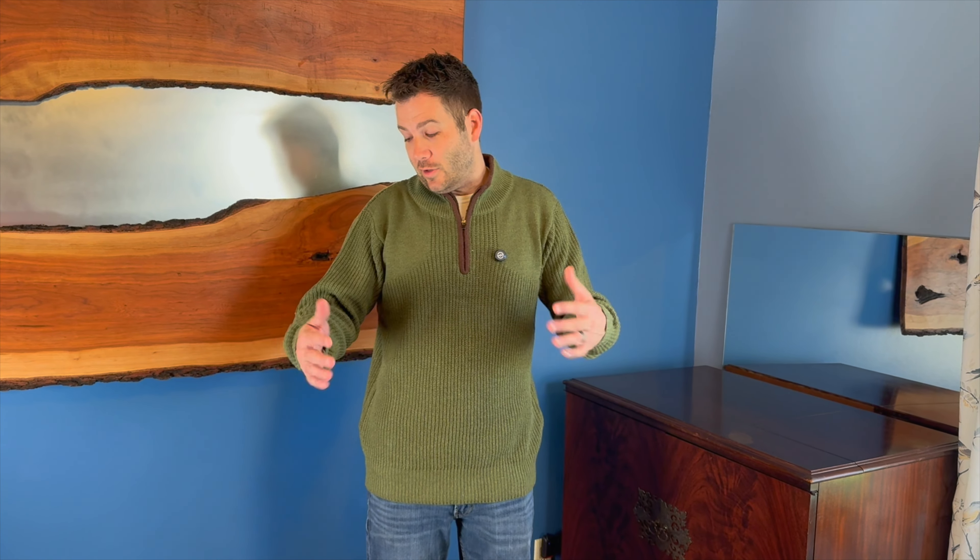Hi there, welcome back. I'm Jerry and I was just sent this nice ribbed sweatshirt. This is made from 100% polyester. I am 6 foot 2 and about 185 pounds and it seems to fit very nice. This is a large size.